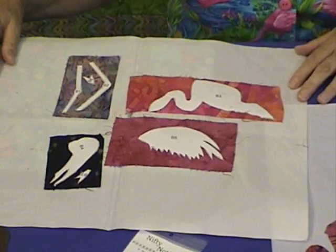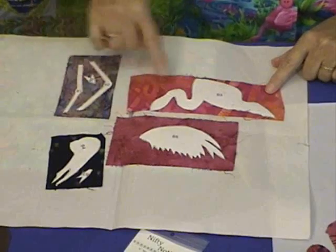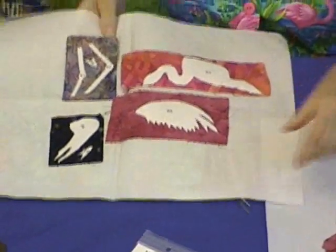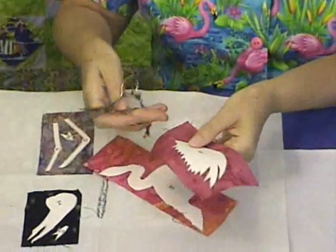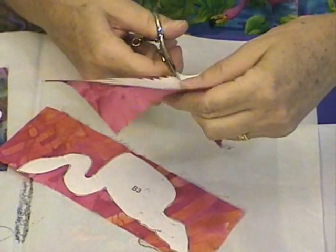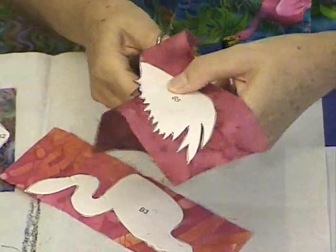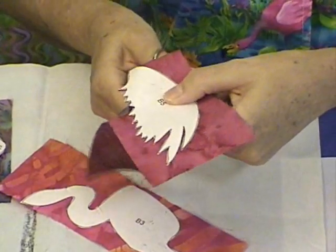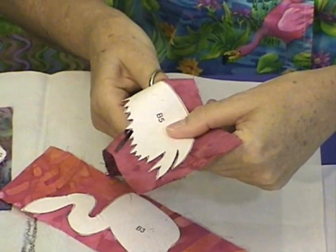Shown here are all the components for assembling Bird B. Each one has been assigned to its specific color of fabric and they're ready to be cut out. I'm going to use a small sharp pair of scissors. As I cut along the edge of the fabric, I turn the piece of fabric rather than the scissor — the scissor remains stationary — and this gives me more control to make these sharp little cuts.